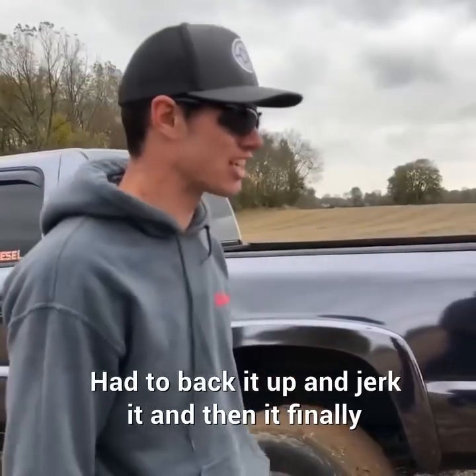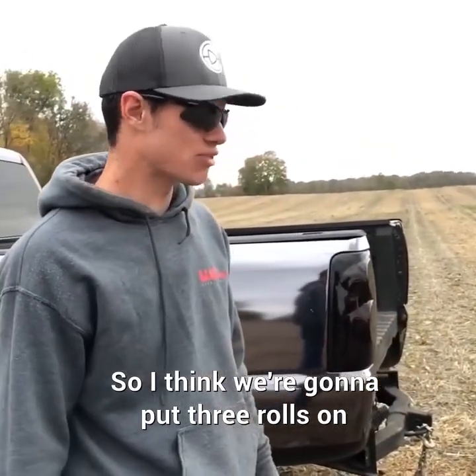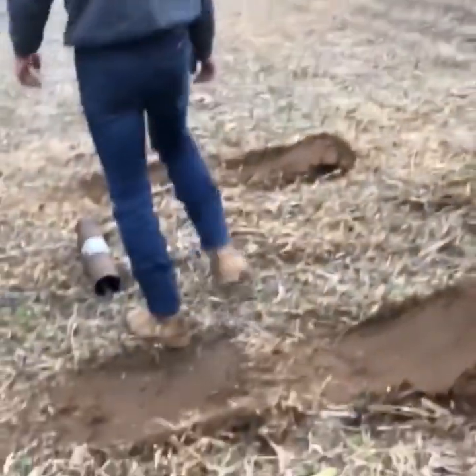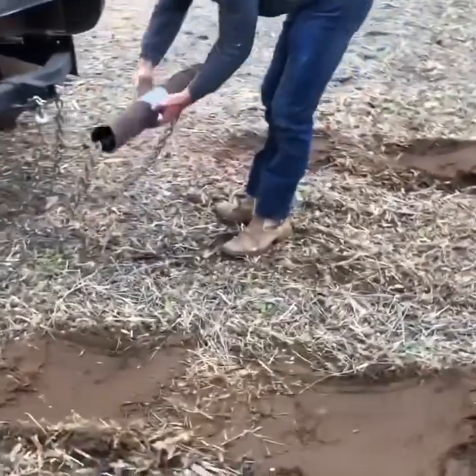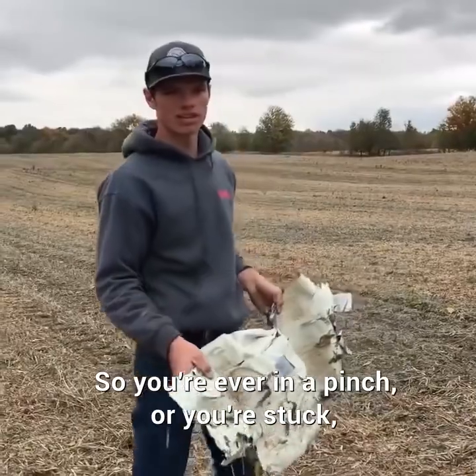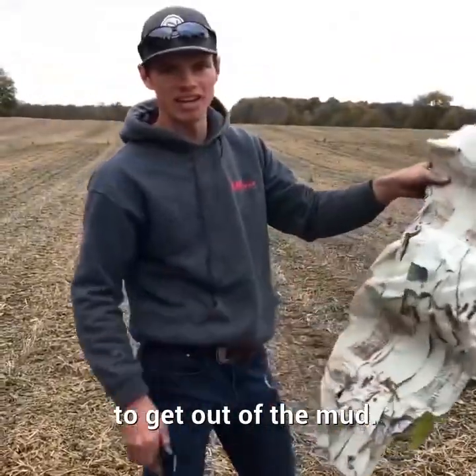I had to back it up and jerk it, and then it finally broke the two rolls. So I think we're going to put three rolls on and move to the pavement. It actually bent the metal pipe, and this was just with two rolls. So if you're ever in a pinch or you're stuck, it looks like two rolls of duct tape is all you need to get out of the mud.